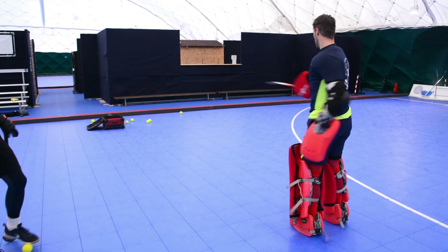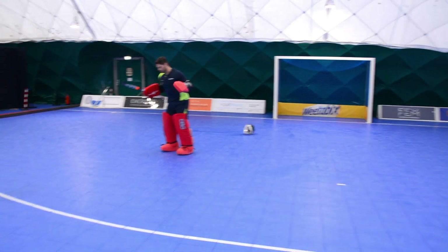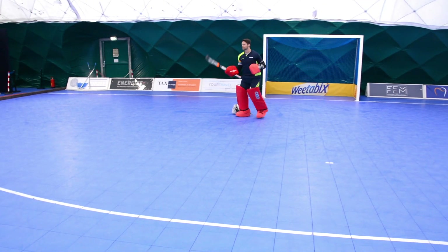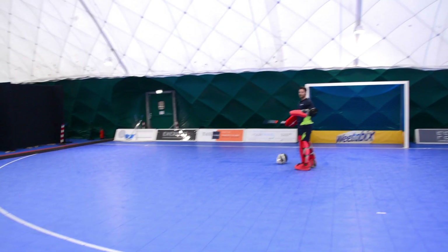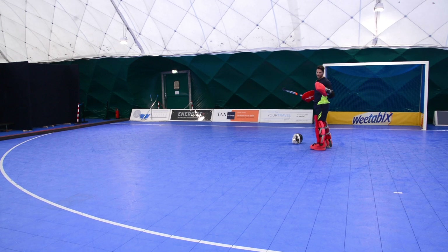One of you is going to pass the ball into the D. You can decide if you are a bit higher — somewhere over here — and I'm going to do a block sliding on you when you shoot the ball. Or you are already closer and receive the ball over here and I'm going to do a block closer to you. Then you're going to play a sort of 1v1.